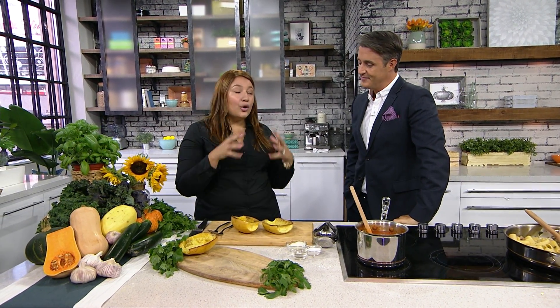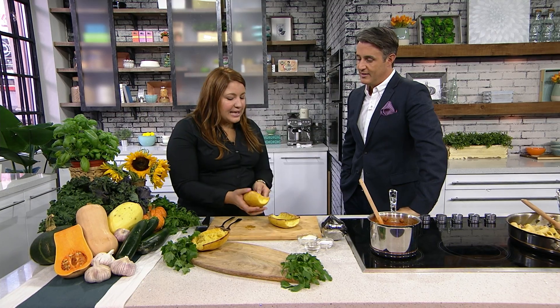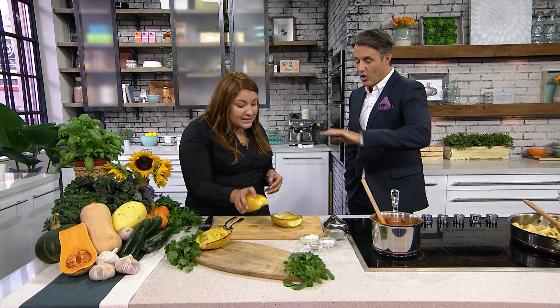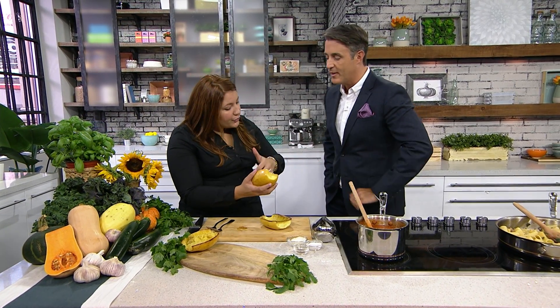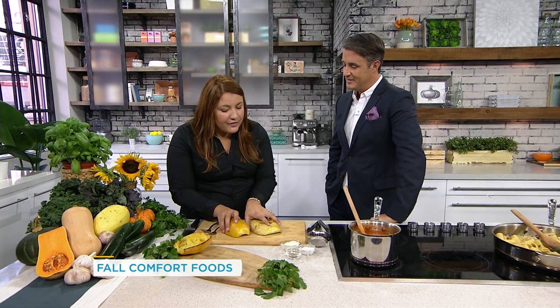So here I'm doing my go-to meal, which is a spaghetti squash, which is super simple to make. All you need to do is get these in the oven and roast them. Slice it open. You need to remove the center, which has little seeds in it. Then salt and pepper, olive oil, upside down on a roasting dish. Into the oven it goes until...